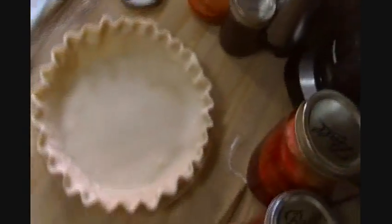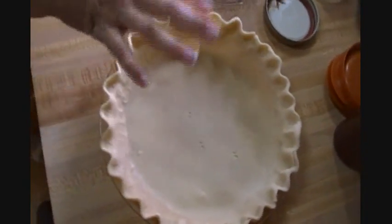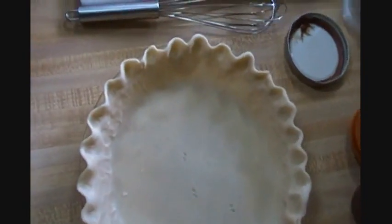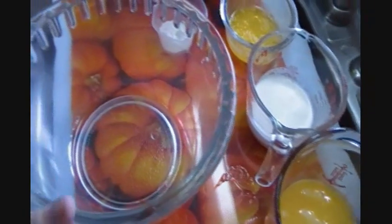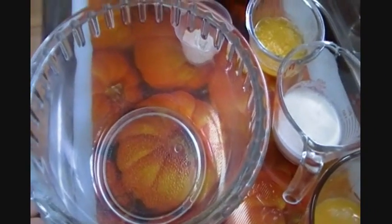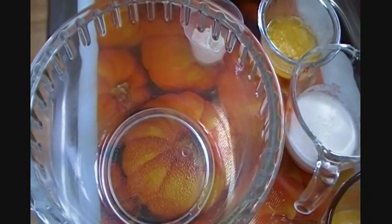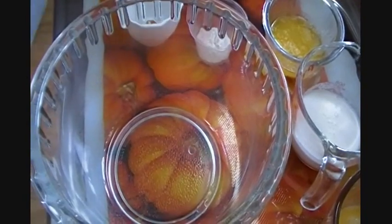I already have a pie crust ready to go, and if you want my recipe for pie crust, all you have to do is go to the grocery store and get a Pillsbury one, because that's what that is. I don't do pie crust — I suck at it. We can't all be good at everything, and don't tell me how easy it is because no matter how many times I try I can't do it. Apparently my hands are too hot — yes, that's probably what it is.